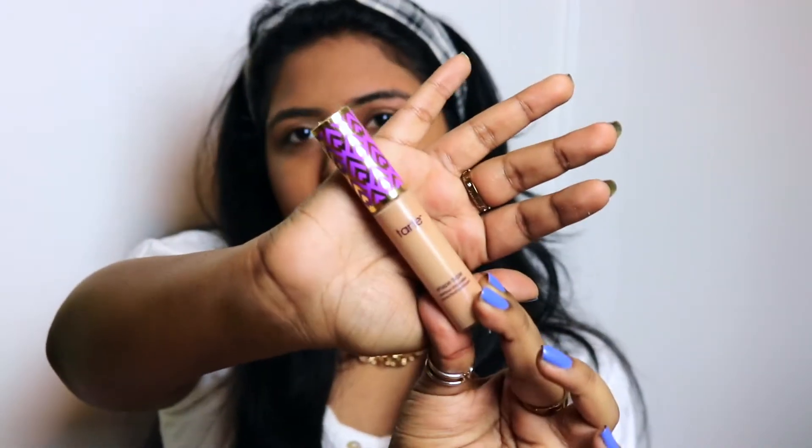So the next product I'm going to be using is the Tarte Shape Tape Concealer. I use this pretty much in every single one of my videos — it's a great concealer. I'm just going to take a little bit and apply it just under my eyes.